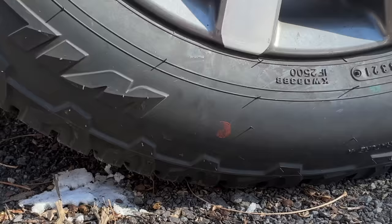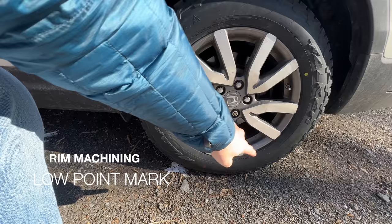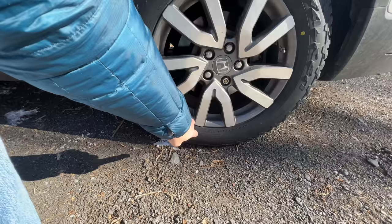This red dot indicates the highest point on the tire. The tire itself is not perfectly round, and if I tried to measure it I would see that it's a little bit taller here than perhaps it is right there.